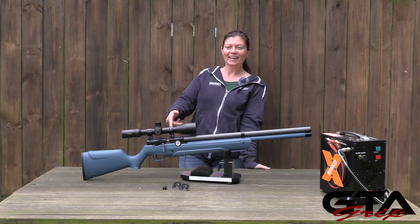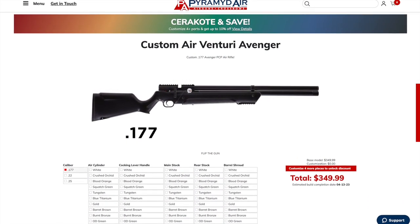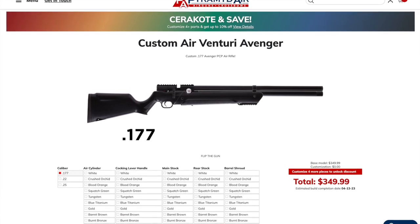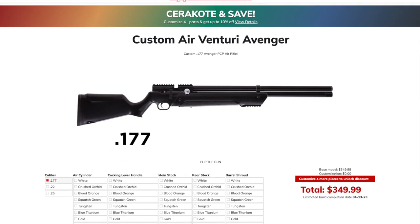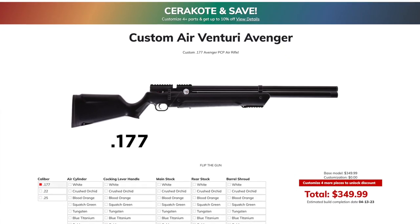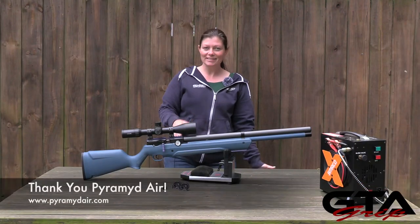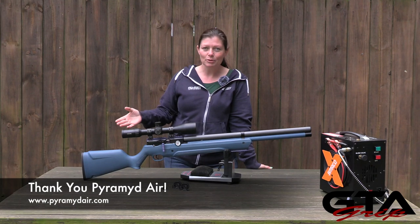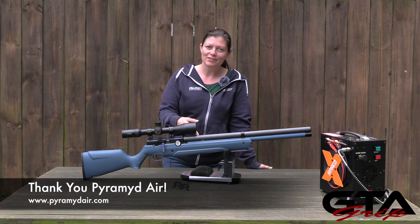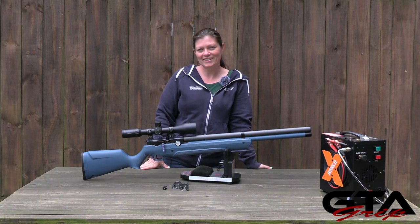They have at Pyramid Air a build-your-own option where you can actually go and choose what color you want. You can choose a different color for the back of the stock, the forearm, the air cylinder, the shroud, the rail — whatever colors you like. This is available in black synthetic, wood, or even as a bullpup, or you can make it your own through Pyramid Air's website.